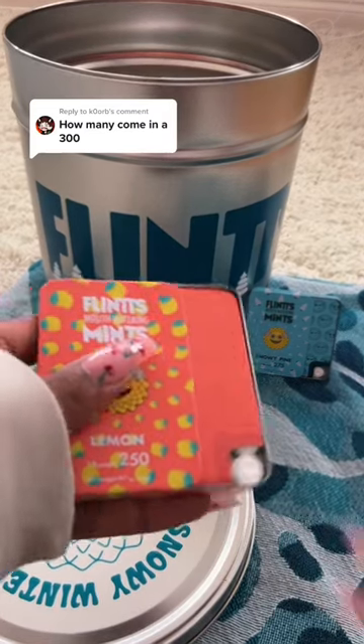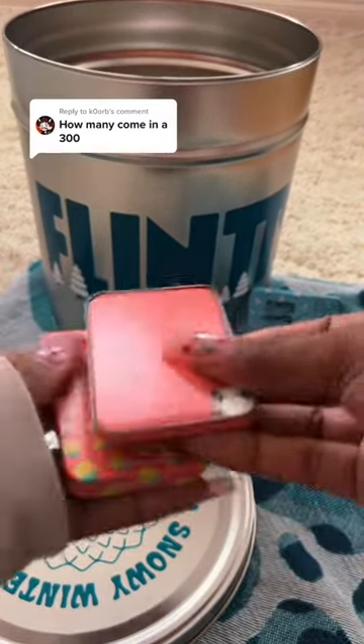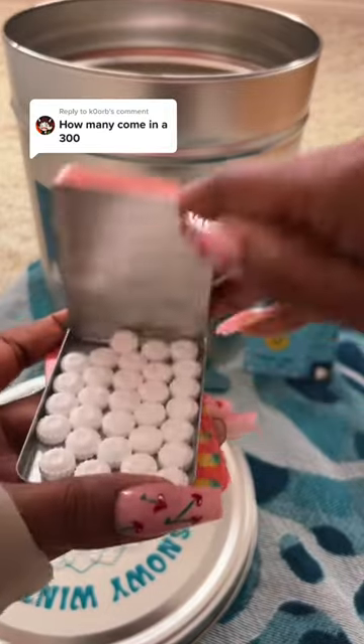Every tin comes with 30 mints, no matter what the strength. You can order in packs of three, so each order will contain 90 mints total.